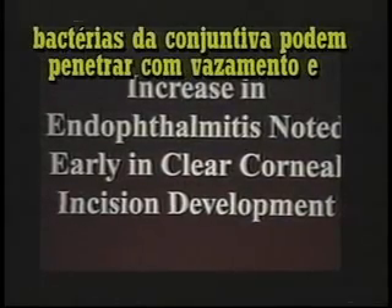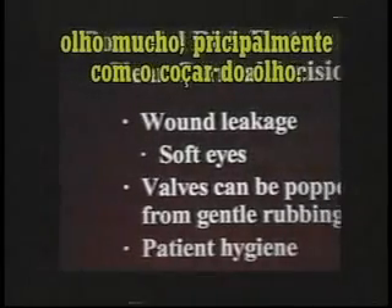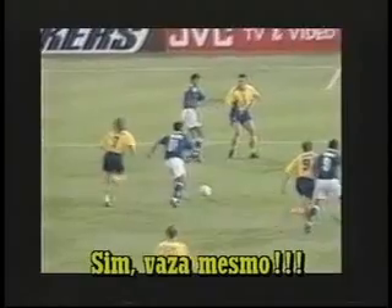You're here, in glory land. The wound leaks — soft eyes — and the valves may be puffed open with soft rubbing. Yes, it does leak.